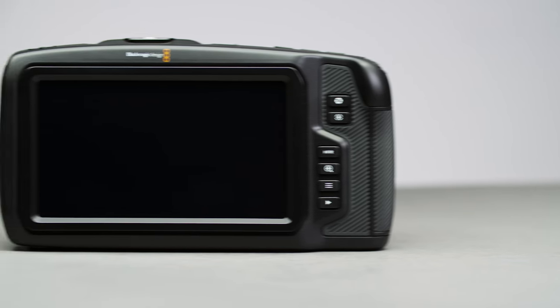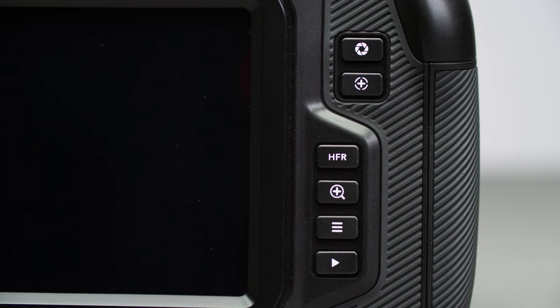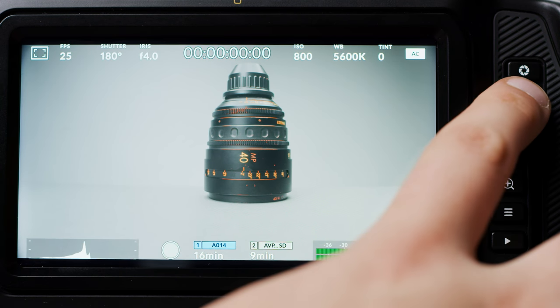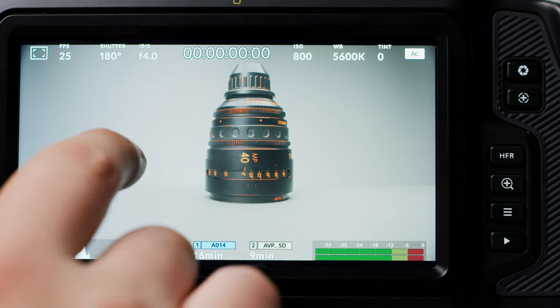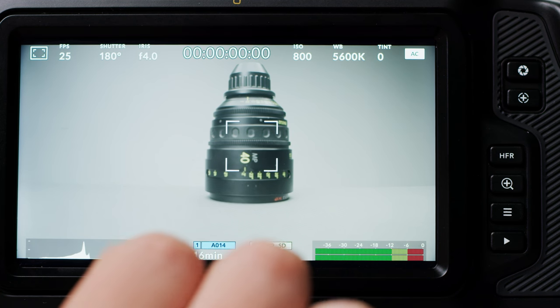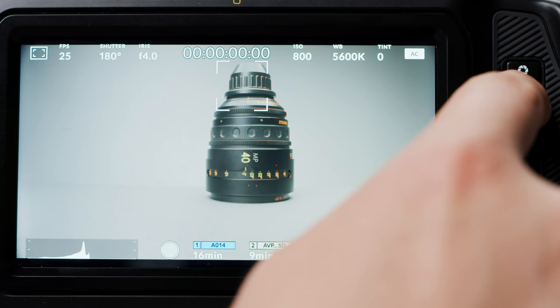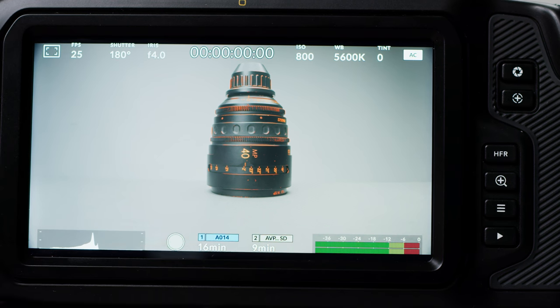Finally, on to the back. Here we have the huge 5-inch full HD touchscreen. The screen is a very decent size, the touch controls are really responsive, and it's decently bright but not enough for shooting on really sunny days. Just to the right of the screen you have several buttons: auto iris, and focus. With the autofocus, the centre point can be moved by simply tapping on the screen. However, this only works with some lenses at the moment and doesn't work with Metabones — Metabones need to put out an update first. If you want to reset the focus point to the centre, just double-press the focus button.